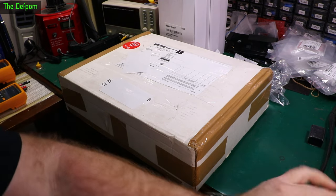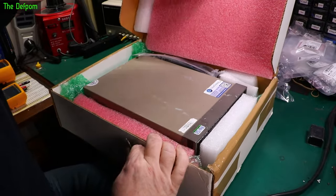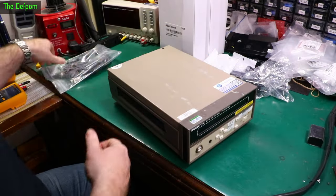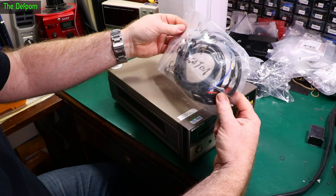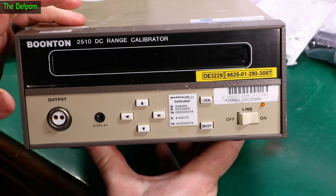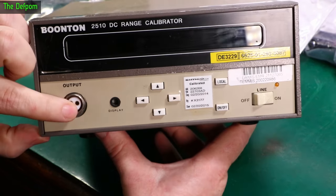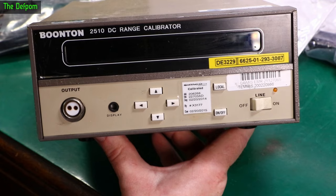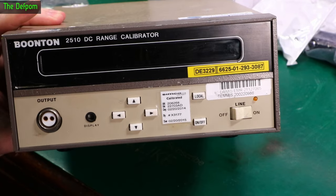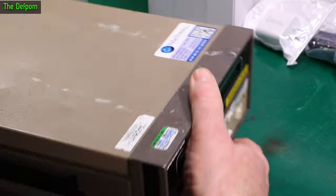I think this is an eBay item. Packaging is good — you have a cable and a piece of test gear. It's also got two cables with it. It's a 2510 DC range calibrator. These are used for calibrating RF probes — I've actually got a couple of Boonton RF power meters and they've got the same sockets. The idea is you can connect this to the other units and simulate a probe to calibrate the other gear. It's a calibrator for meters, and it was due for calibration back in 2015. I've got some stuff from Valuetronics before and had no problems with them — as described.